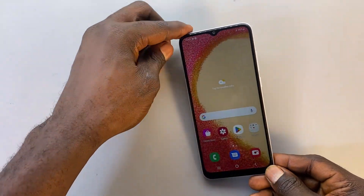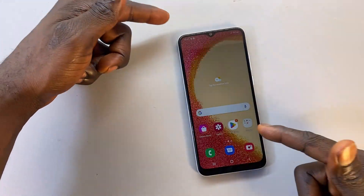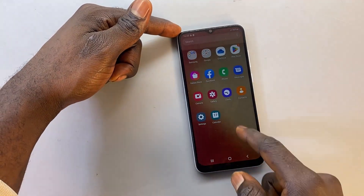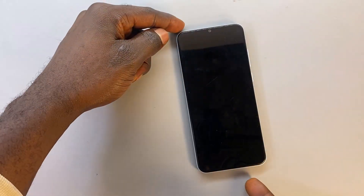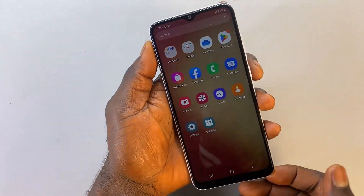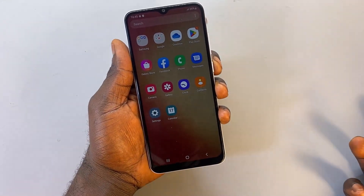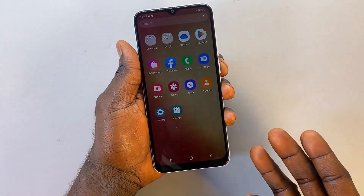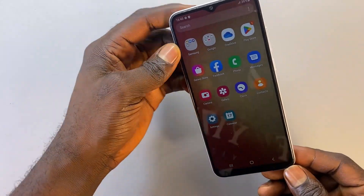Now you can see that we have successfully unlocked this phone without using a PC and without using the right unlocking PIN. Your phone is no longer locked. If you found this video helpful and it helped you unlock your phone, please subscribe to my channel, click on the like icon, and let me know in the comment section if this method worked for your phone. See you in my next video, bye for now.